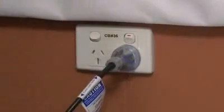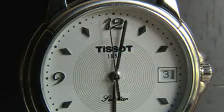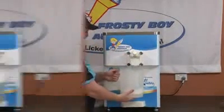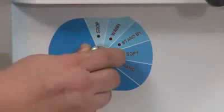Turn on the main power and switch the machine from off to wash. Allow the sanitiser to work for about five minutes. Drain the sanitiser and discard. Turn the machine off.